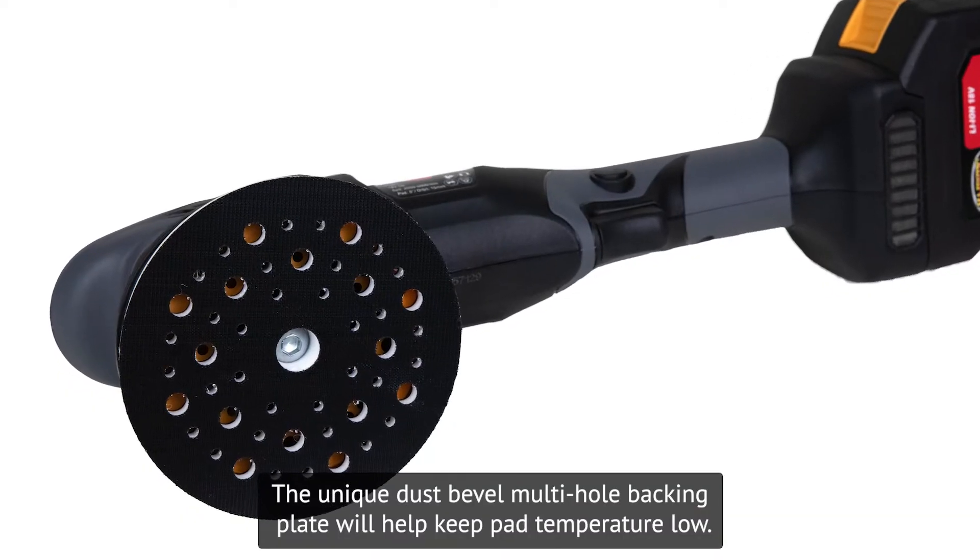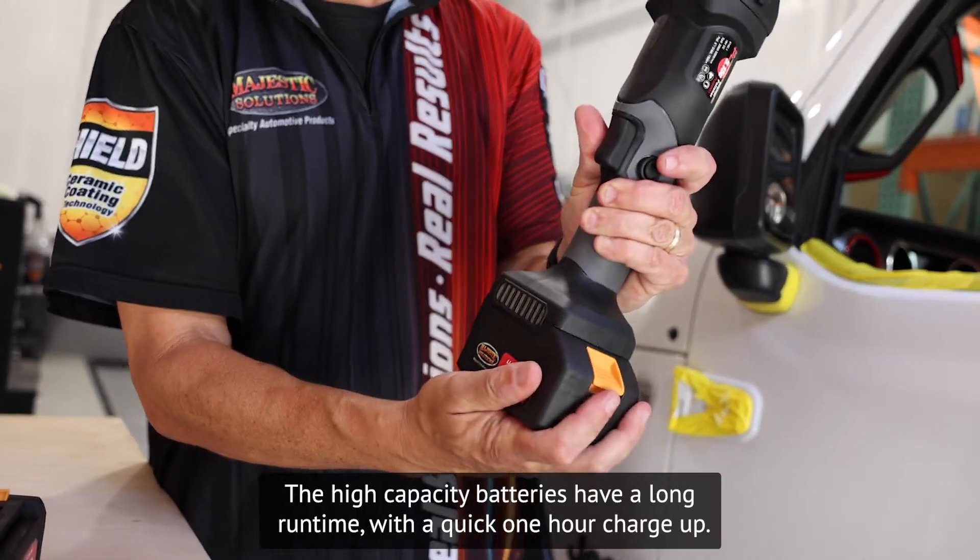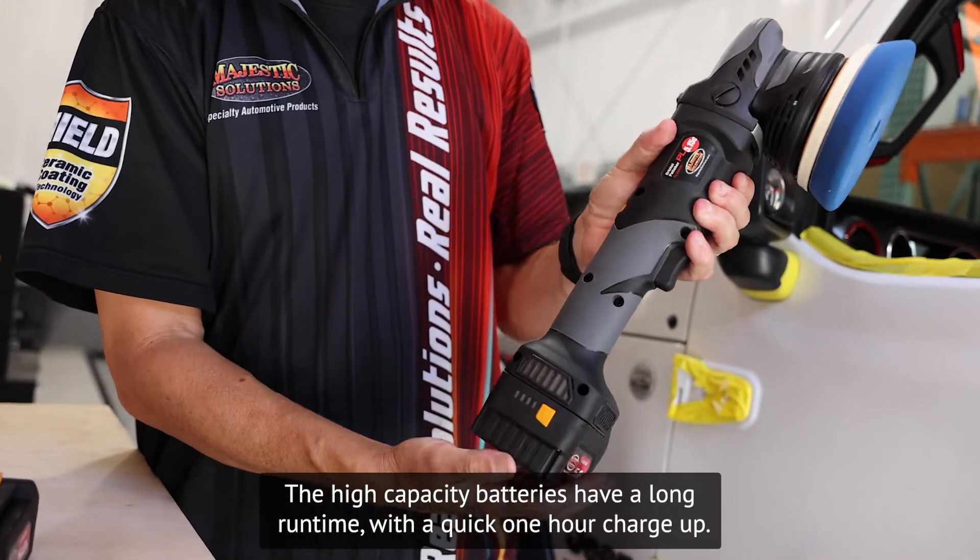The unique dust-bevel multi-hole backing plate will help keep pad temperature low. The high-capacity batteries have a long run time with a quick one-hour charge-up.